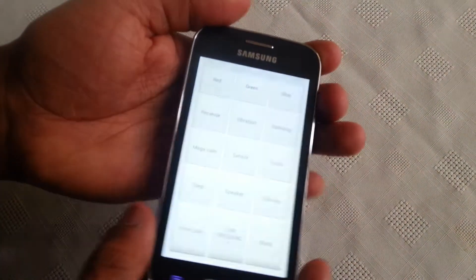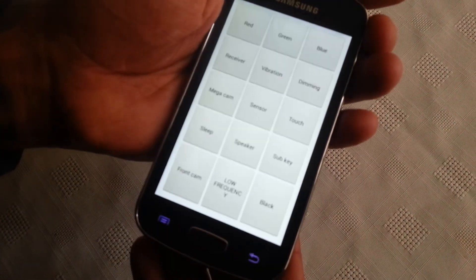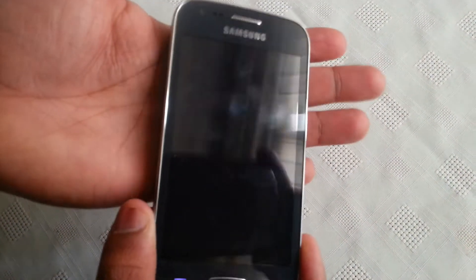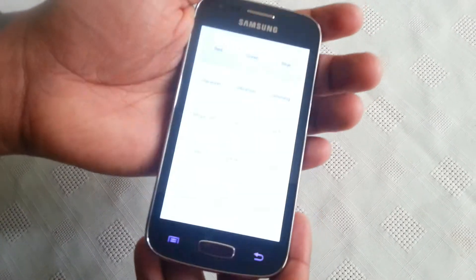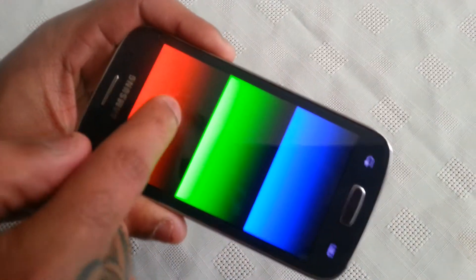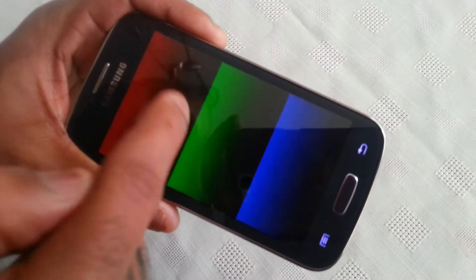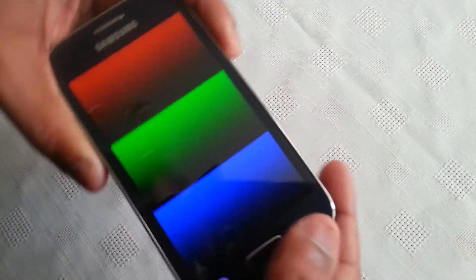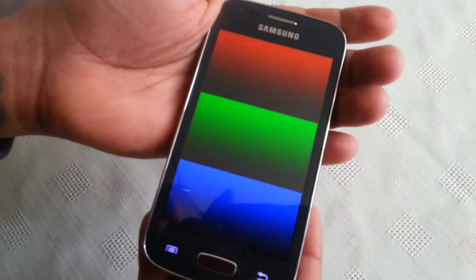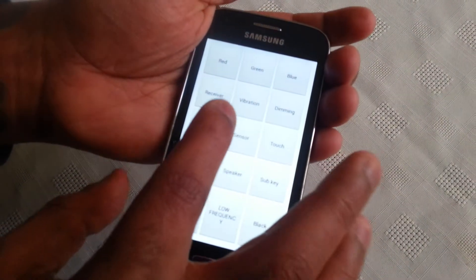You can also test the receiver — as you can see it's making a sound so that means it's working. You can also test the vibration, and as you can hear it's vibrating. You can also test the dimming of the screen's display, and as you can see it was getting dimmed there, so that means it's working.